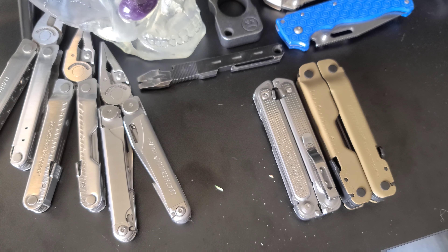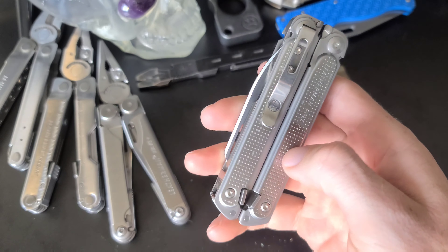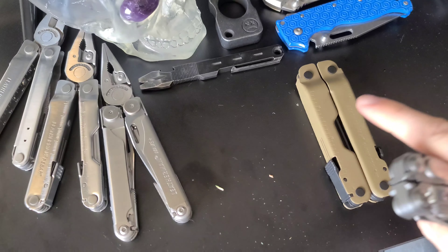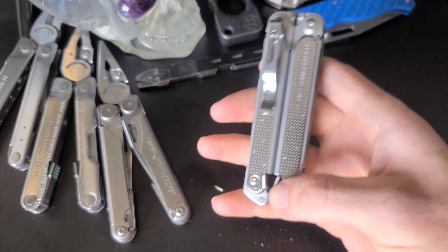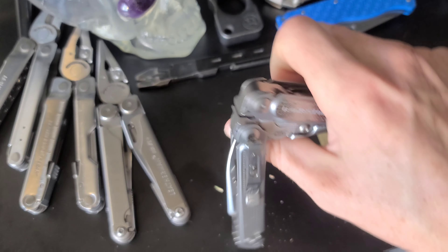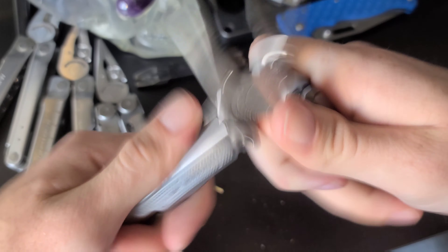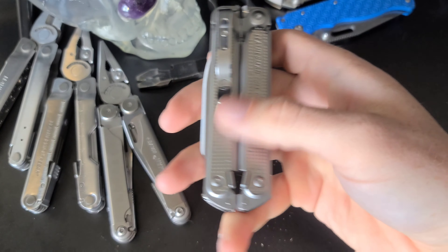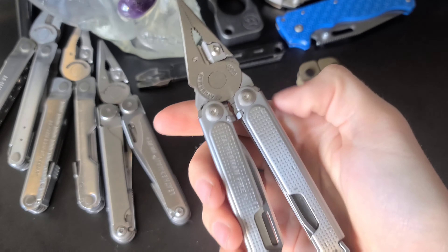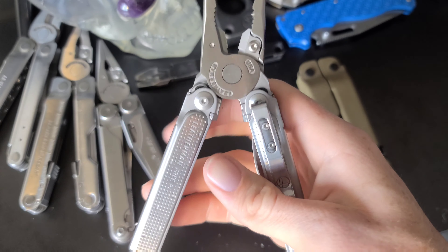Now we're on to the last two Leathermans. This is the Leatherman Free P2, and this is actually my personal favorite. It has a pocket clip, easy one-handed smooth action, and it can be closed one-handed as well. The pivots run on magnets so you can open it kind of like a butterfly knife, which is super cool — it's the only multi-tool on the market I know of that you can do that with.